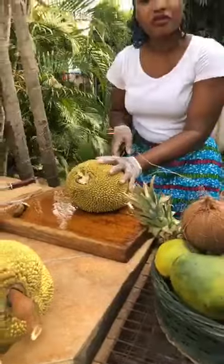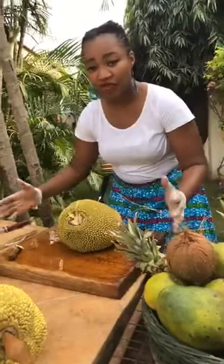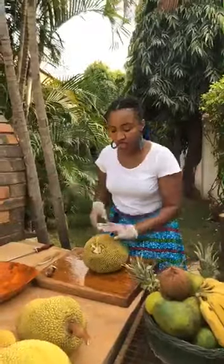Jackfruits come in various sizes — this one is about 10 pounds in weight, however they can grow up to three feet wide and a hundred pounds heavy, that's a human being's weight. They are a vegan or vegetarian option for good meat. You can make a curry or pulled pork — the flesh of the raw, unripe fruit has the texture of pulled pork. It's a great meal. What I have here is ripe, so I'm going to prepare it for smoothies or juices.